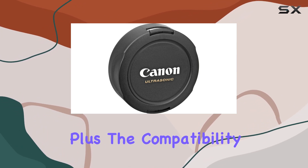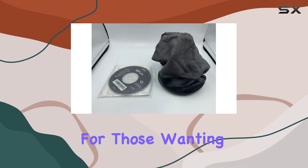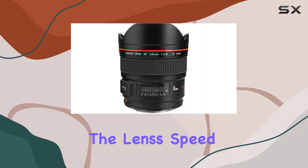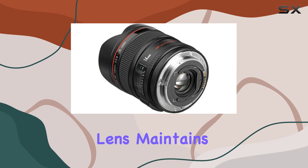Plus, the compatibility with Canon's mount adapter EF EOS R 0.71X is a game changer for those wanting to adapt it to Super 35mm sensors while maintaining the lens's speed and angle of view.